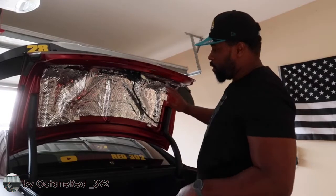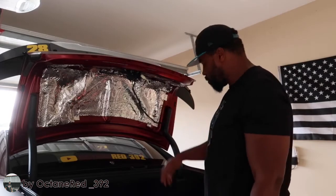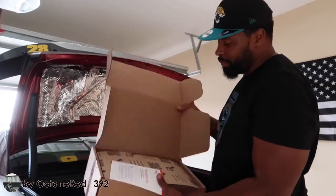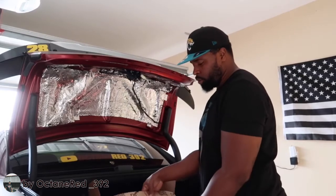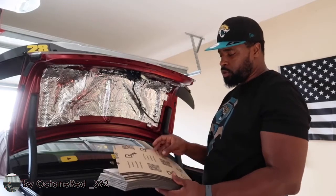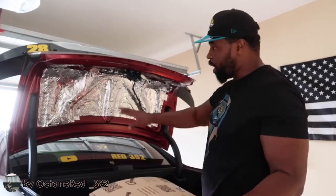So now we have the liner off for the trunk lid. We are now starting measuring out the Noico Red. It already comes pre-sectioned, not like the Noico 80 mil that comes in three folds. Pretty much something like this, and then another one, and you cut it to fit how you want it to fit.